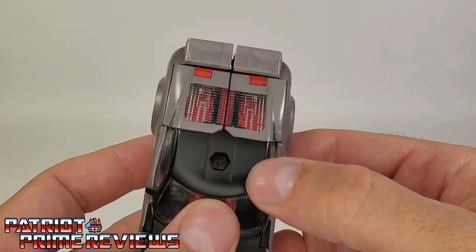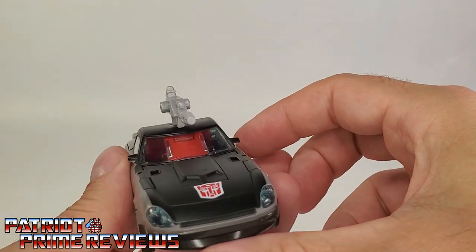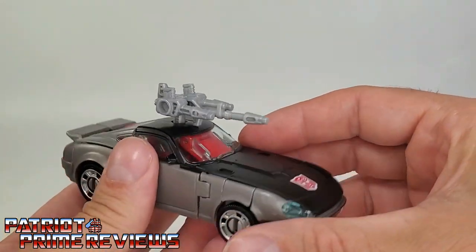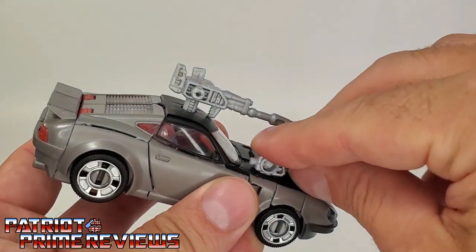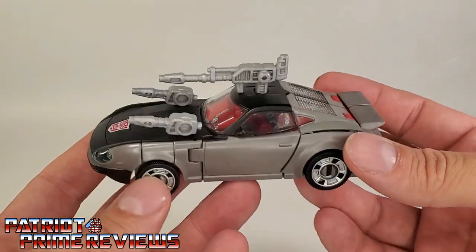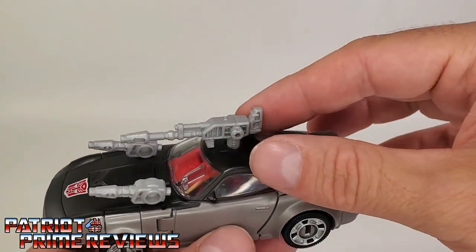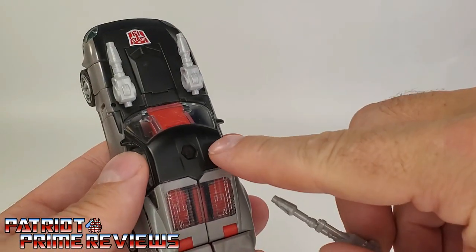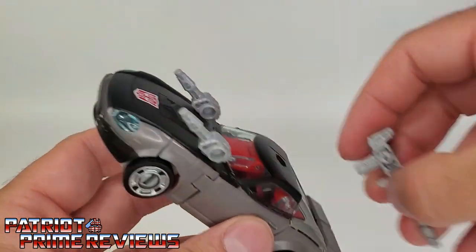He's got a port on top where you can attach the weapon — so you can put the pistol or rifle up top like so. You can also attach the shoulder launchers, or attach the shoulder launchers on the same slots that were his shoulders in robot mode. Kind of looks like a James Bond vehicle with the launchers at an upward angle. Something I failed to show in robot mode — in robot mode you can peg his rifle onto his back like so. So there's an option you can do.